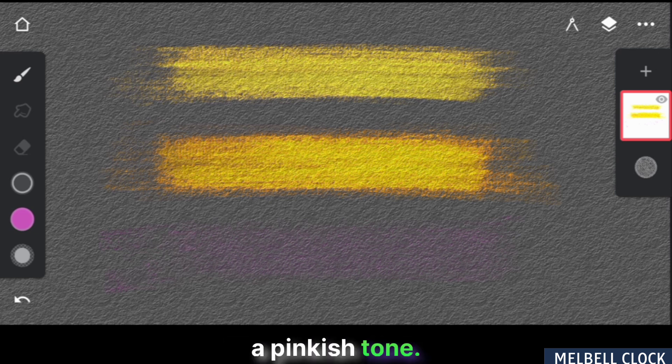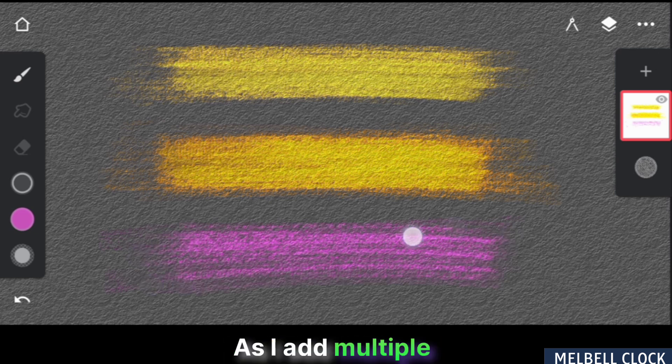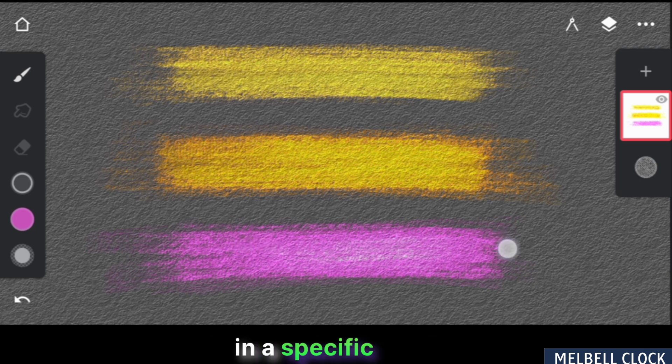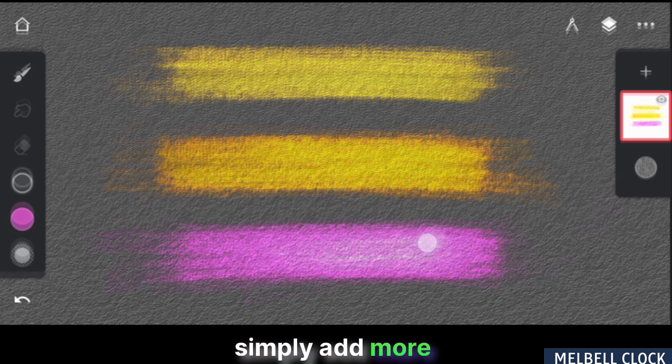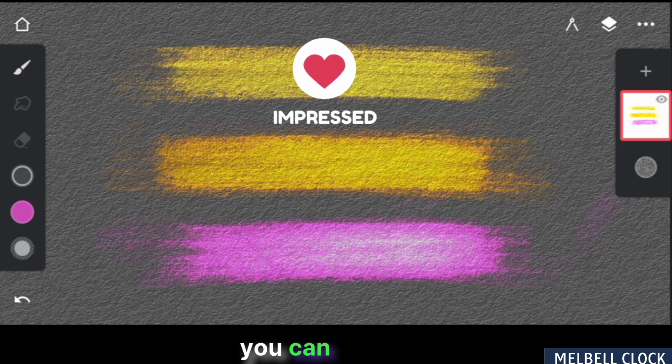Now let's switch to a pinkish tone. Applying the first stroke yields the base color. As I add multiple strokes, the color becomes increasingly shinier, lighter and more vibrant. To intensify the shine in a specific area, simply add more strokes. I am really impressed with how it turned out. With just a few strokes, you can achieve a stunning metallic effect.